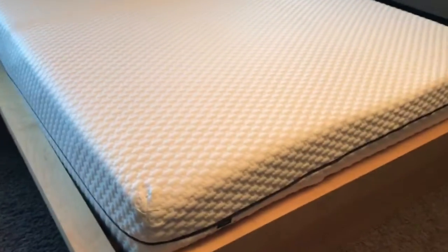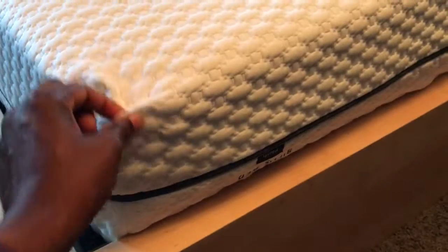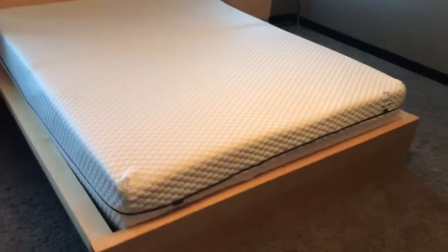FYI, the cover here unzips and you can wash it, which is awesome. Looking forward to this.